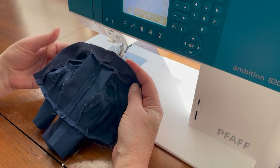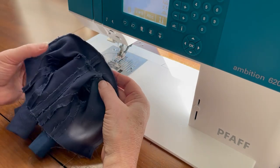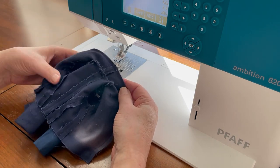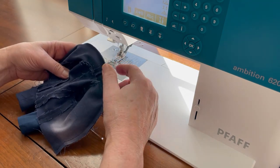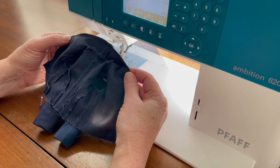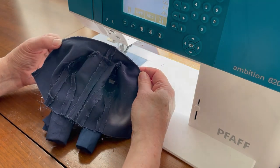Once you have both the lining and the jacket sewn together, quickly check both sides before making any clips into the seam allowance. If everything looks good, take some clips on the curved edge. If you need to trim the seam down, you can do it now. Then turn it right side out and give it a press.